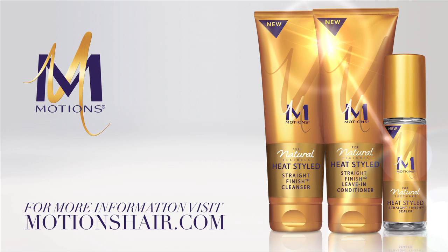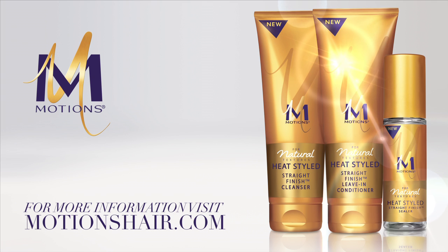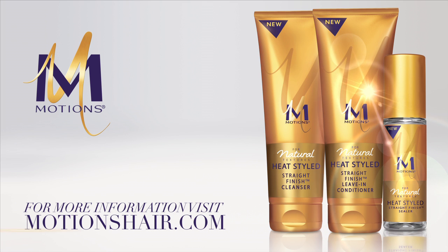If you want information about how to achieve other styles or how the three-step system works in other hair textures, go to motionshair.com. Hope this gives you some inspiration. Thanks so much for watching.